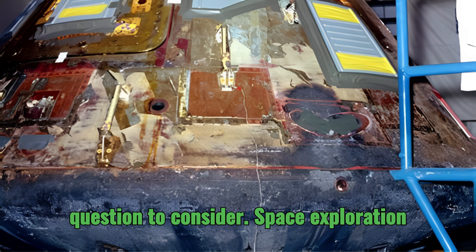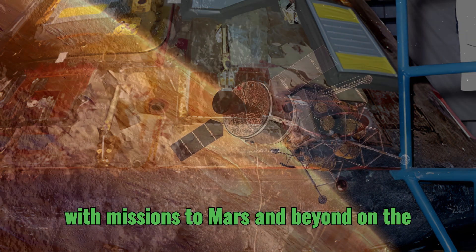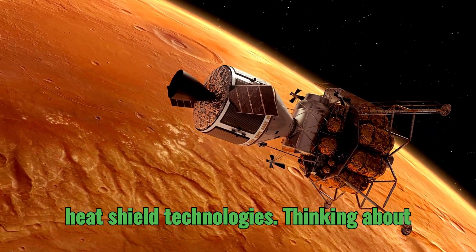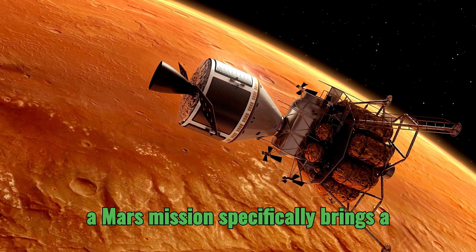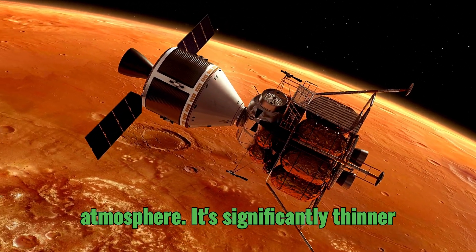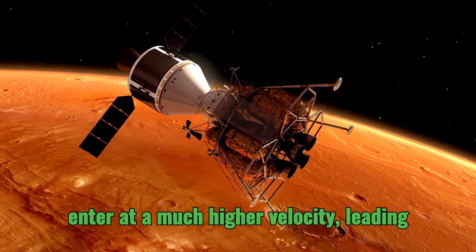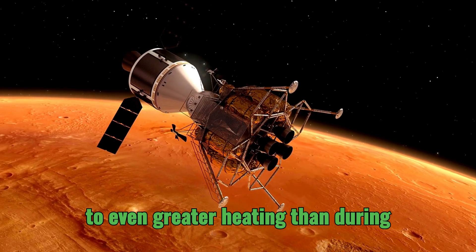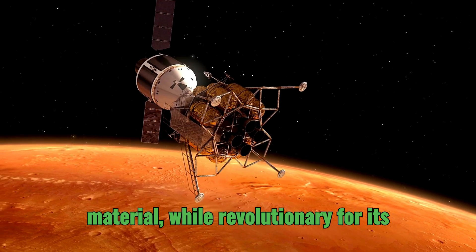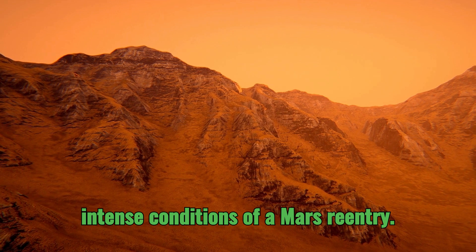Looking forward, how might those innovations inform our approach to future space exploration? With missions to Mars and beyond on the horizon, we're going to need even more advanced heat shield technologies. The Martian atmosphere is significantly thinner than Earth's, so a spacecraft would enter at a much higher velocity, leading to even greater heating than during Apollo re-entry. The Avcoat material, while revolutionary for its time, might not be suitable for the intense conditions of a Mars re-entry.